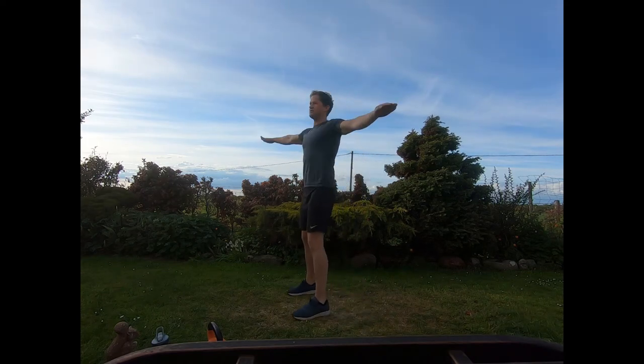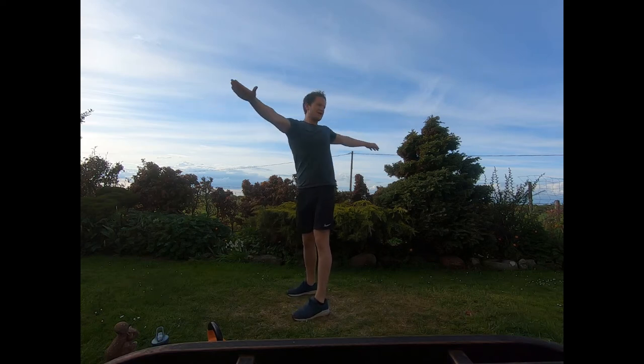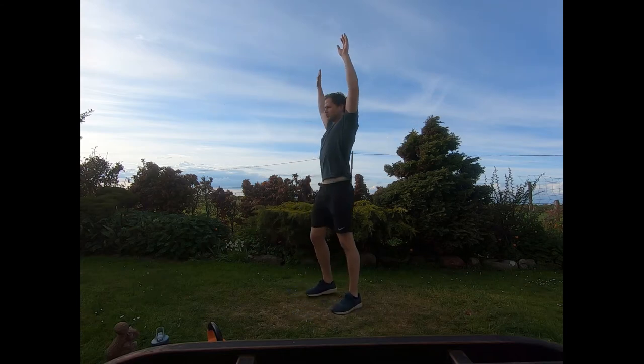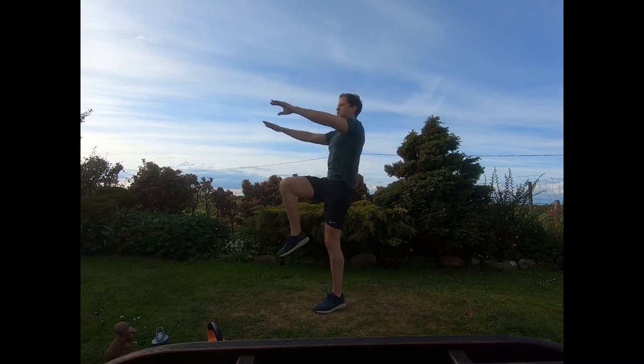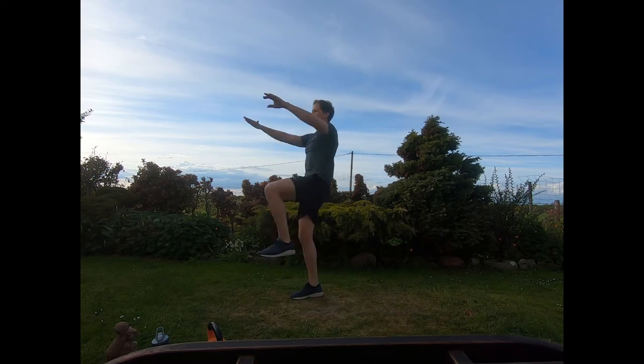First of all let's start with a quick warm-up. Draw the arms out and start with some torso twists — just twist your body side to side, nice firm twists. Then draw the hands straight up, bring one knee up as well, draw those hands down towards the knee, and just switch from side to side.